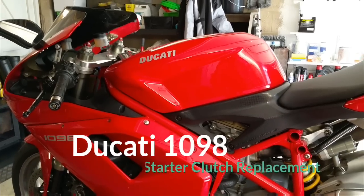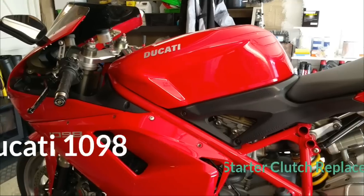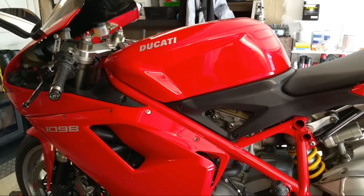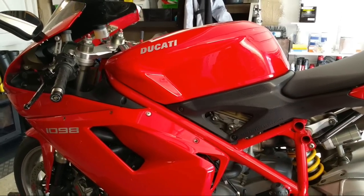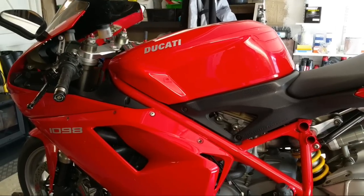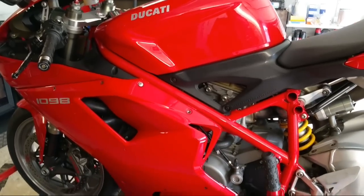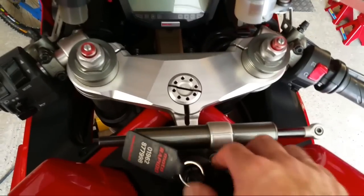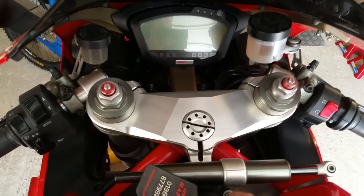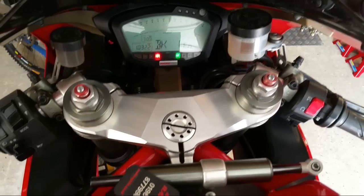Right then, this one should be an interesting one. Got a Ducati 1098 with a starter clutch problem. What I'm going to do in this video is explain the theory of operation of the starter clutch with the new parts on the bench, then get the bike stripped and show you how to do the repair. These 1098s do this weird auto-start thing, so you push the starter and it cranks on its own until it fires up.